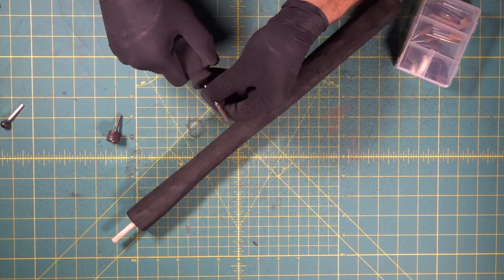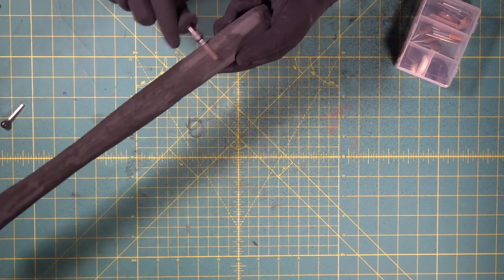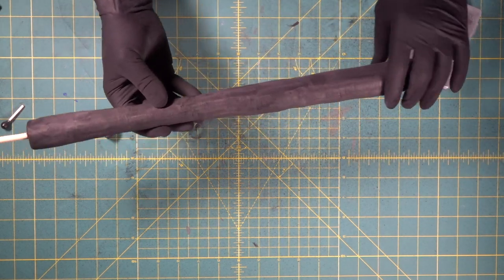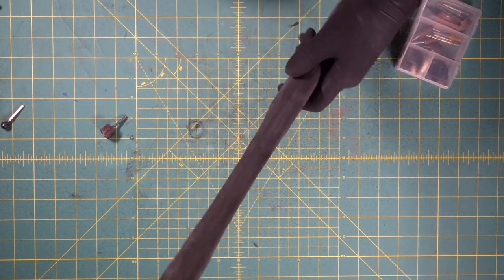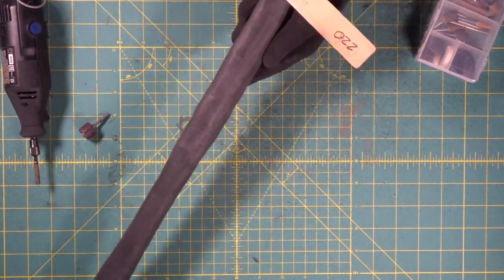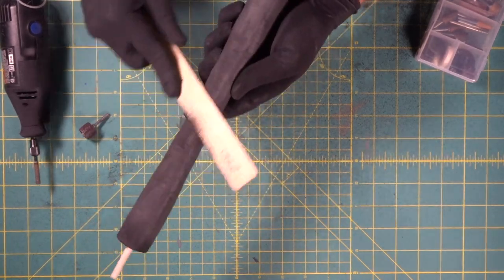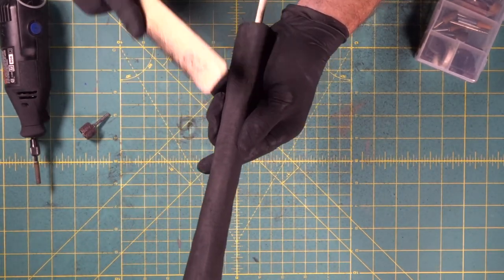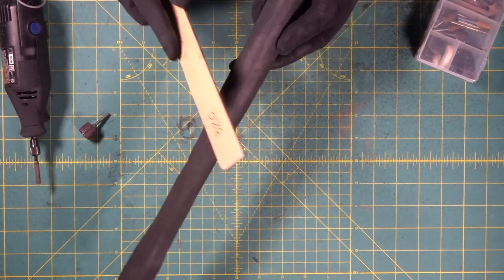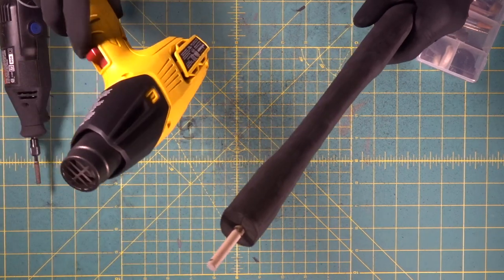Now we come back in with our smooth bit to clean it up. We are shaping up pretty nice and it's stiff because it's got a wood dowel in the middle of it — that's pretty sweet. Now we're going to come in with our 220 sanding stick to smooth this out. That's looking nice. One more time with the 320, let's see if we can get it even smoother. That is not too shabby. Let's seal it.